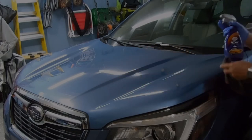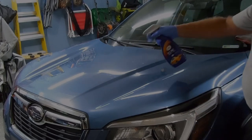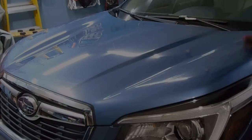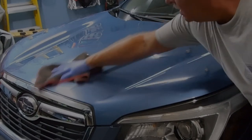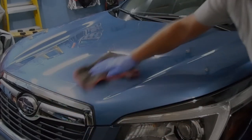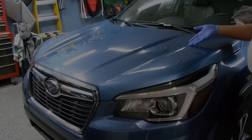It says do spray one panel at a time. I'm going to take approximately half of the hood. I flip this up, mist it over the car. Then you're just going to wipe this so that you get an even coating. Then you turn it over and you wipe it off. And literally, that is all there is to it. It's already dry.